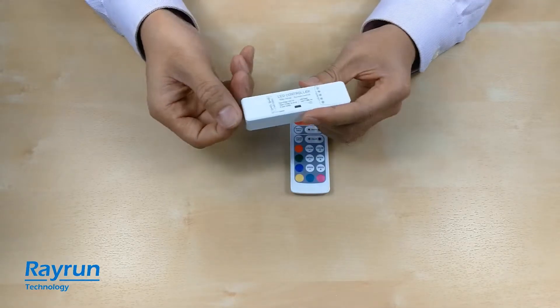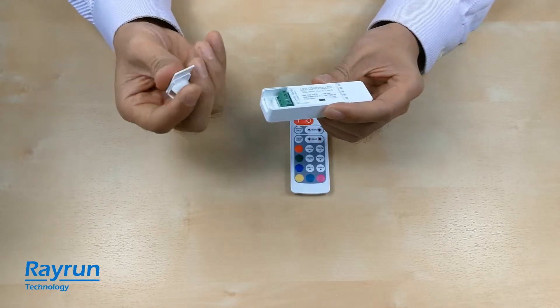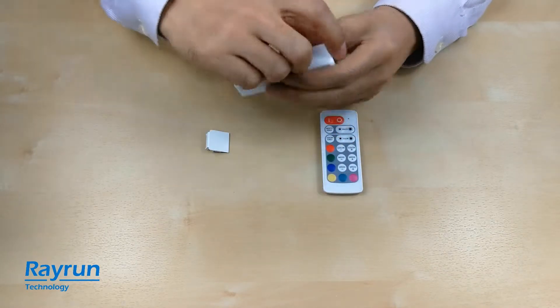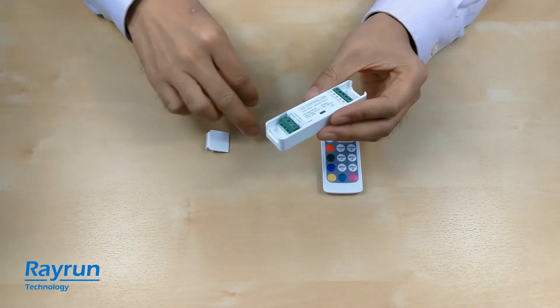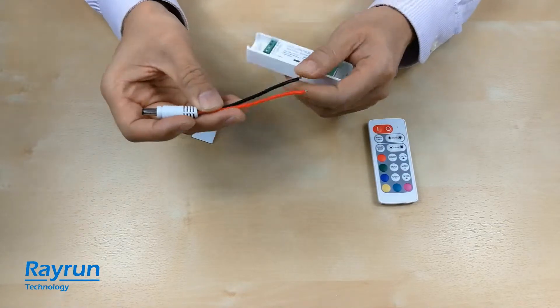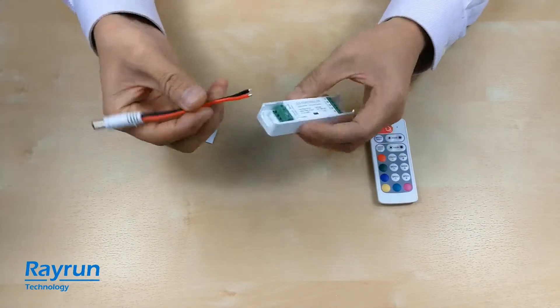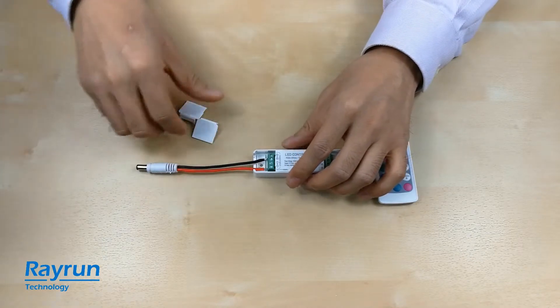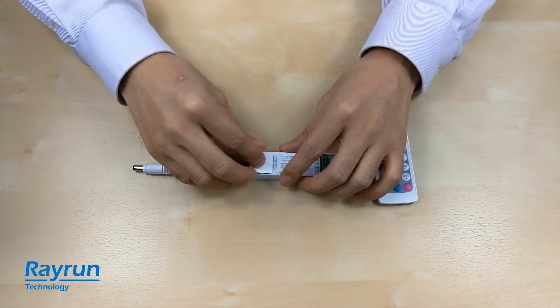The end cap and the clip cap are for hose cables — the power cable or the output cable. Here I have a cable, it's a 16 AWG wire, and I can make a test here. I put it in here.